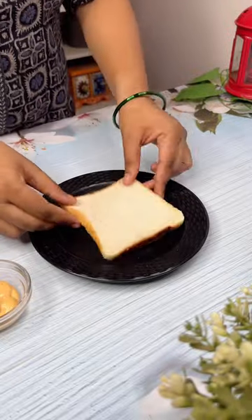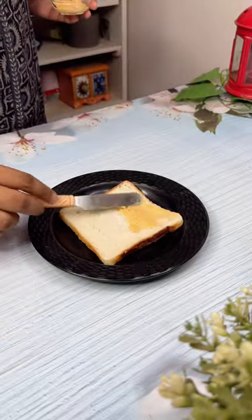Trying out subscriber sandwich recipe day 1. Today's recipe is sent by Rudjoy Vlogs.